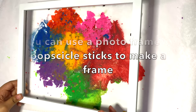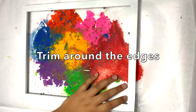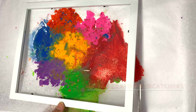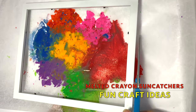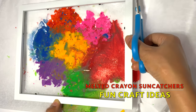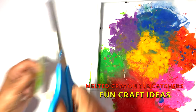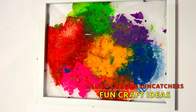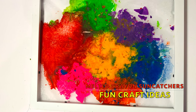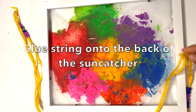I'm going to use this frame to glue this art onto it. I'm going to use this yarn to make a hanging look on this frame.